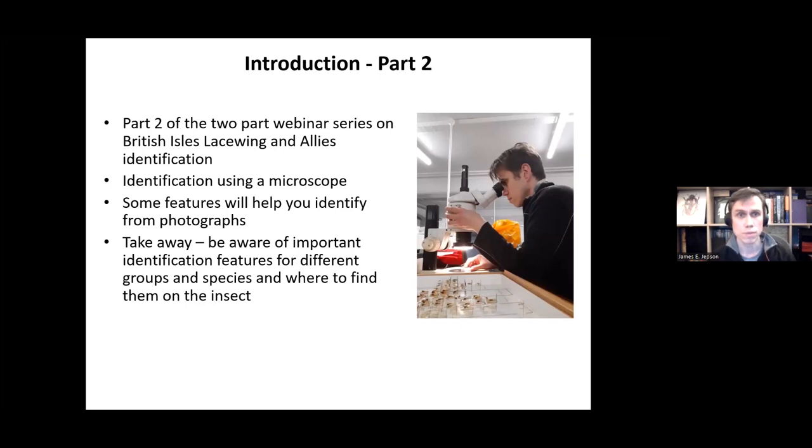Welcome to part two of this two-part webinar series on British Lacewings and Allies Identification. In this part, we'll be looking at identification using a microscope. Even if you don't have a microscope, this will be useful for you because some of the features will help you to identify species from photographs.